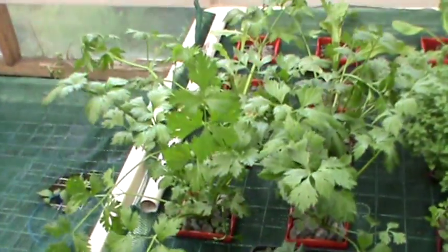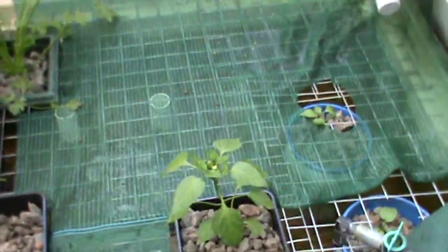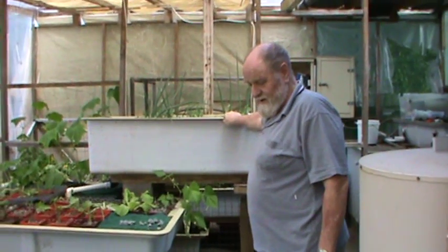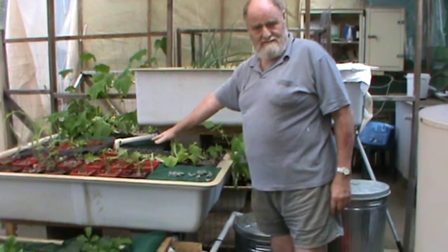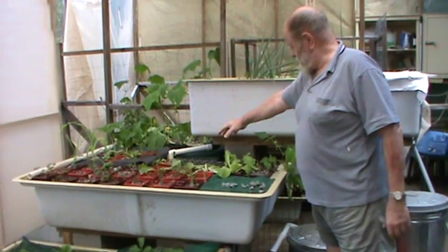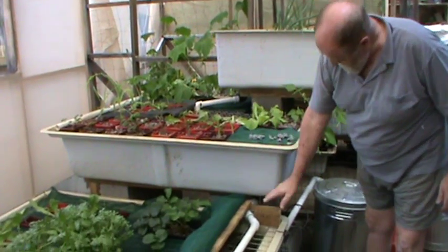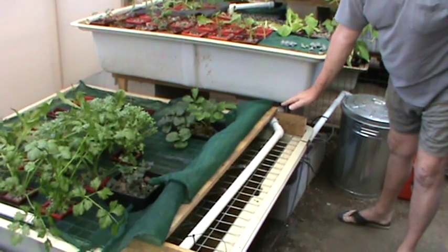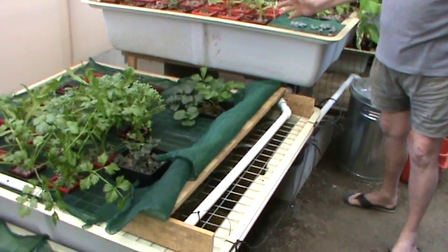Ian will now explain how he set up his system. He made this biofilter which drains into the first bed — the water grow bed, whatever you call it. The water then flows through and comes out down the bottom. All of this has been made from bits and pieces of liner found around the house.